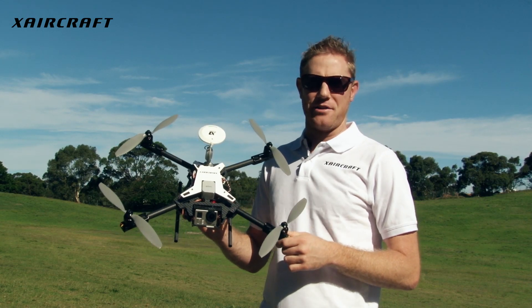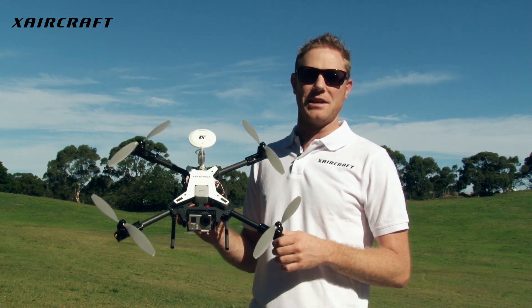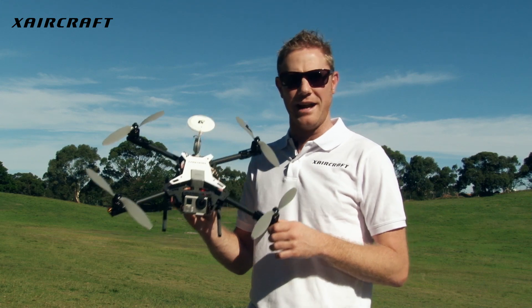Hello, and welcome to X-Aircraft. It's been eight months since X-Aircraft released its X650 Pro airframe, and today I'm proud to launch its newest airframe, the X-Scope.